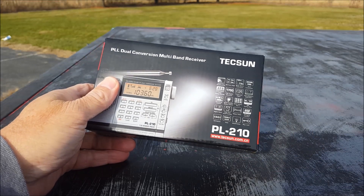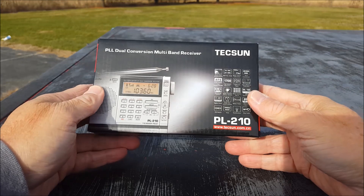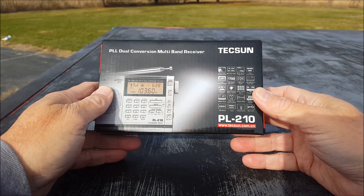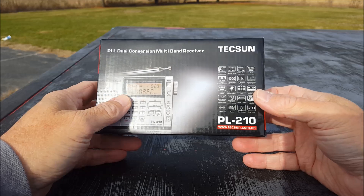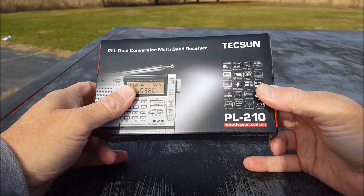It's a hard one to find because I've never seen it, and I got the only one that was listed on eBay. I was the only one to bid on it, so I got it at a really good price.